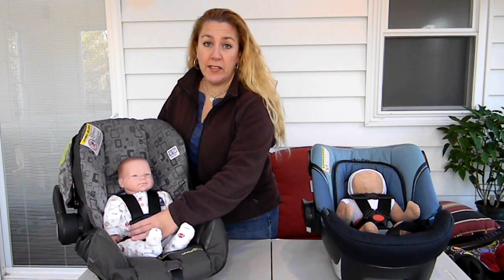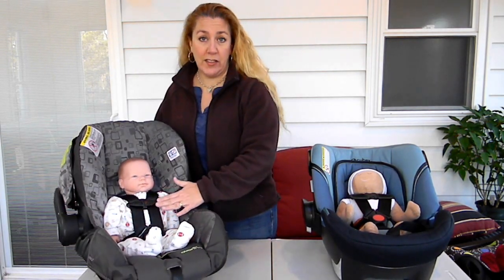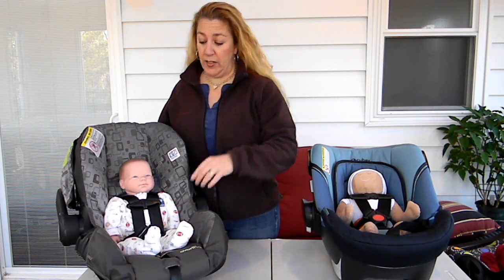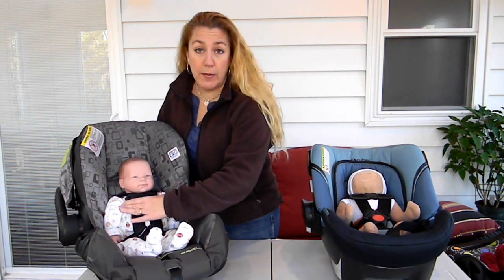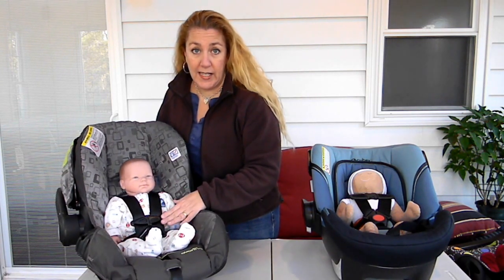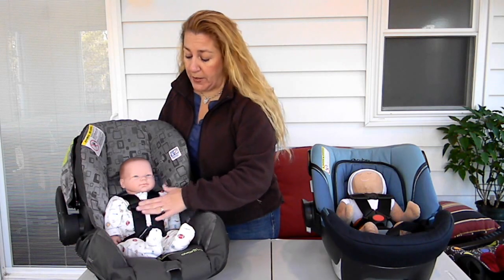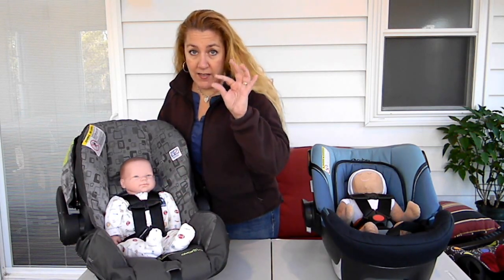The chest clip is this piece of plastic right here, and as the name implies, it goes chest, mid-chest, armpit level. Basically, you don't want it to be up in your child's throat, but it shouldn't be all the way down in the abdomen either. So mid-chest, armpit level — don't sweat half an inch either way.